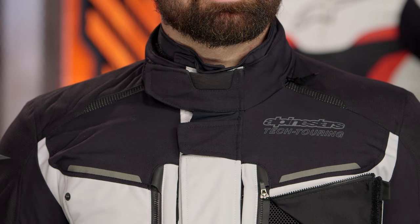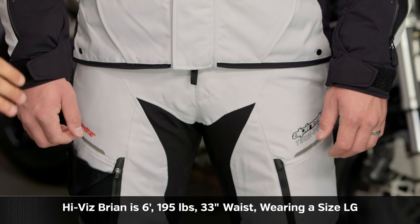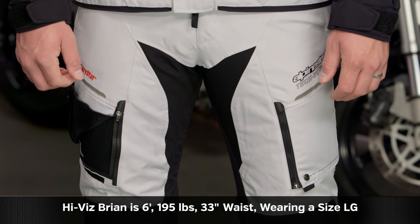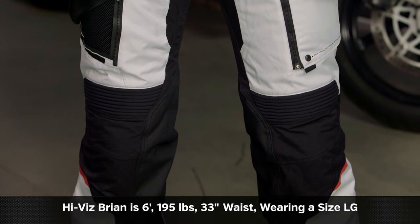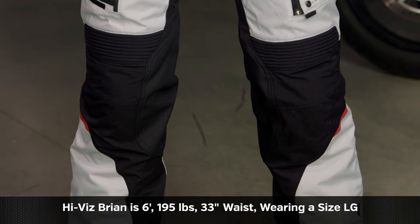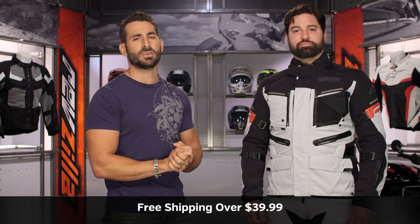One of the big changes on the new version is they've adjusted the circumference of the collar — there's just a better fit scheme by size. For the pants, Brian is a 35-inch belly button waist, 33-inch jeans, wearing a size large. Both pieces go up to 4XL. You're looking at an $800 multi-season adventure suit where, other than the back protector, you don't need to buy anything else. Use a size chart; we'll ship free over $38.